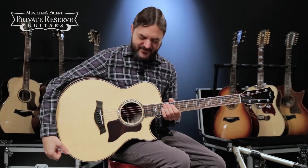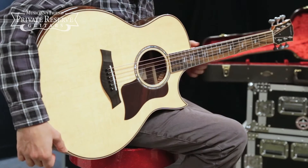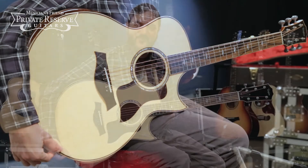Yeah, what a beautiful guitar. This one is really nice to play, and I really like the maple binding on the neck. It's fun to look down at as you're playing. Really nice tone from Taylor Guitars. Have a great day.